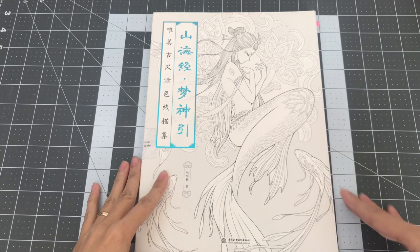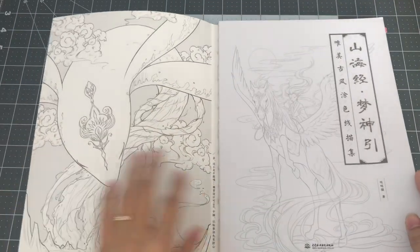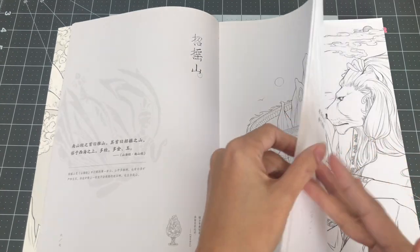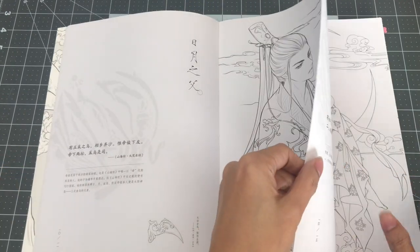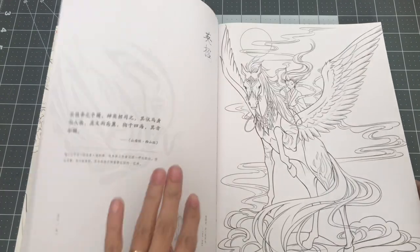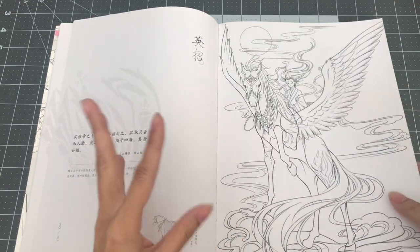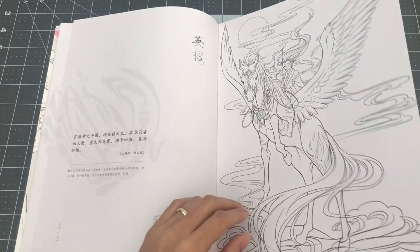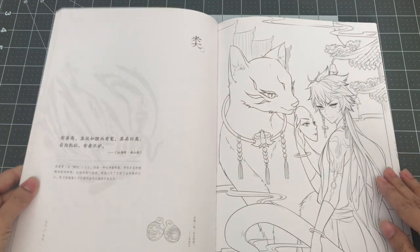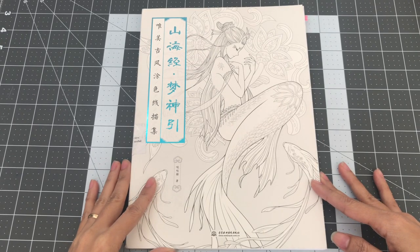This book is called A Dream of Deities: Graceful Ancient Style Chinese Coloring Book, illustrated by Dada Mel. This has fantasy-like illustrations — you have magical creatures, and I believe Chinese gods and goddesses. There are a lot of beautiful illustrations in here and they are one-sided, so you can use whatever medium you'd like. I would always be careful using water-based mediums but I'm sure it'll work out, and you don't have to worry about ruining the other side. So this is A Dream of Deities: Graceful Ancient Style by Dada Mel.